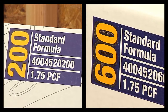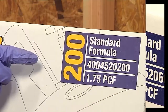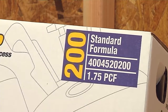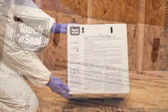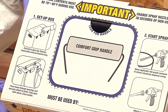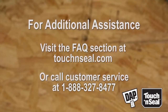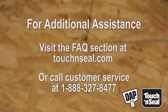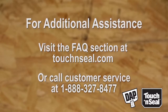Clearly displayed on the front of the package is the approximate board foot yield indicated by the large numbers, the formula designation, product item number and the spray foam density declaration. It is important to familiarize yourself with the instructions on the back panel of the package prior to starting your project. Additional illustrated instructions are located on the top panel of the carton. If you have additional questions about operating your foam kit, or if this is your first time using a foam kit, refer to our detailed frequently asked questions at touchandseal.com.